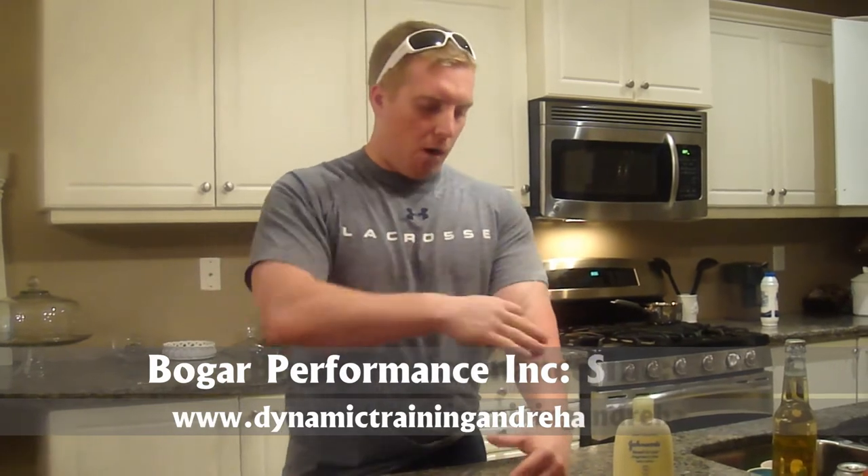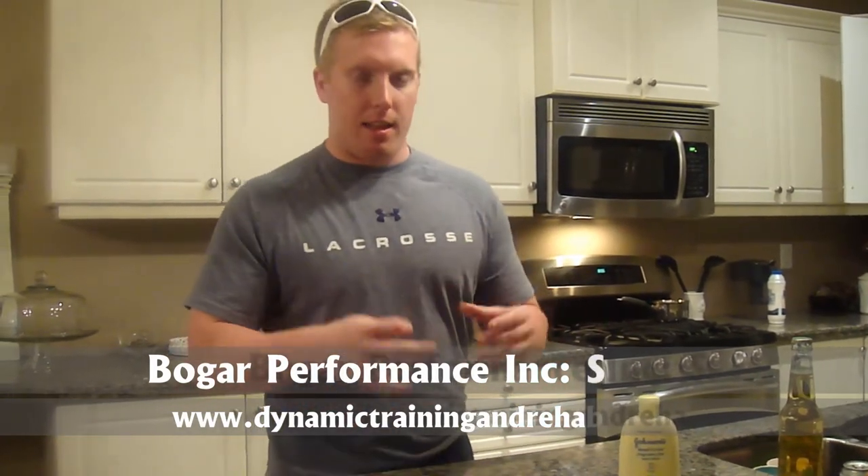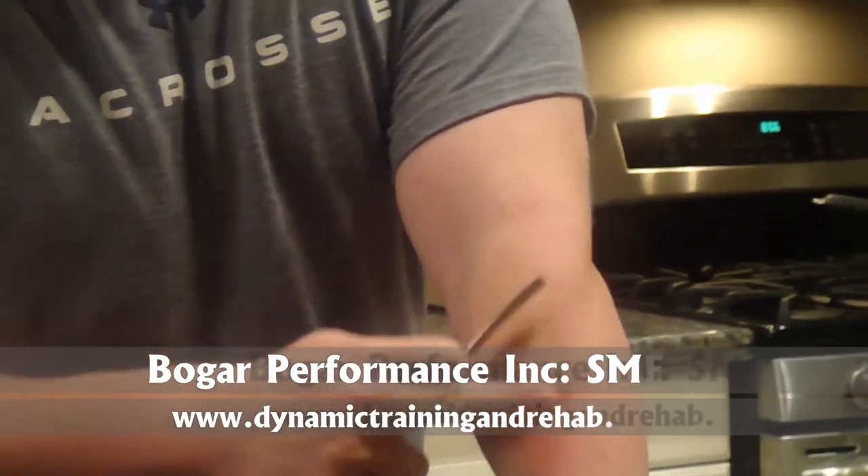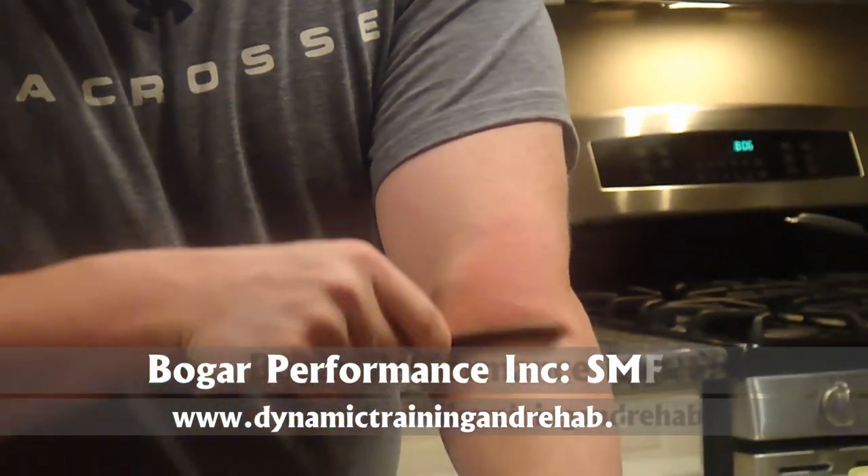I'm showing you the forearm because everybody has forearm issues. Every athlete that comes to me has pain in the forearm — can't bench, can't squat, can't front squat, can't deadlift, forearm hurts. So I'm going to show you how to do this. You're going to go in and get a nice red reaction, about 30 to 40 reps in that area.